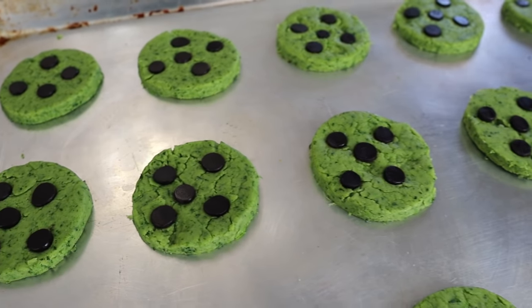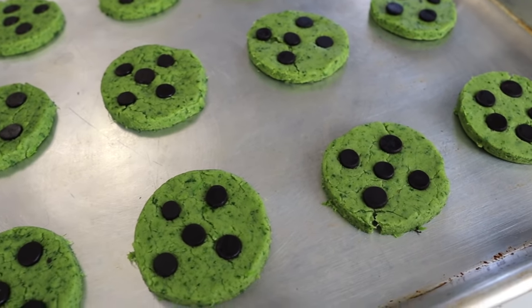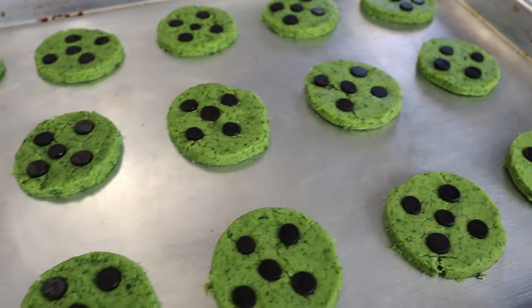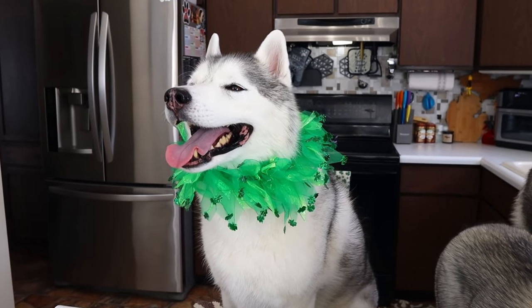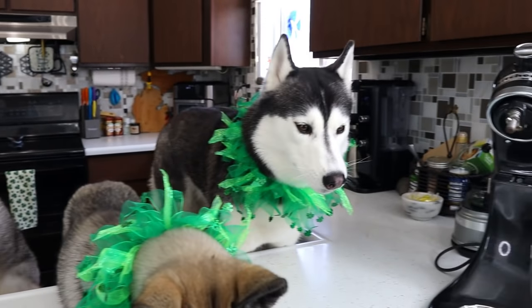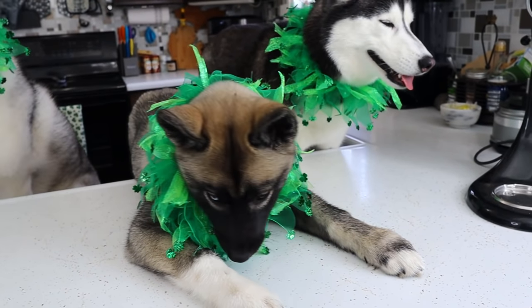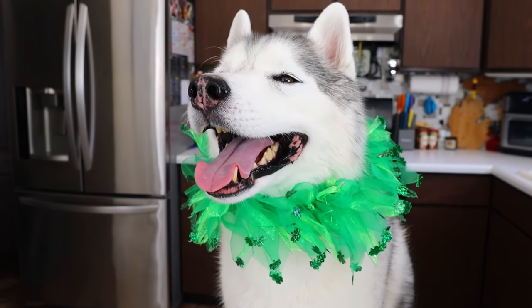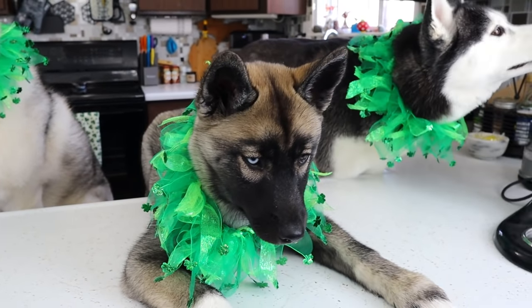We have arranged the cookies on a tray — give them a little bit of space because they will kind of rise and spread out just a little bit. Now we're gonna put them in the oven. The cookies are in the oven and we're going to let them bake for about 10 to 12 minutes! As always, these are a treat, not a meal replacement — feed your dogs responsibly! And if you want to see more of our St. Patrick's themed treat videos, there will be some links at the end of this video and down in the description below.